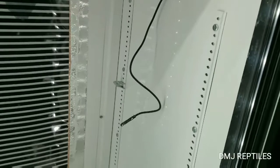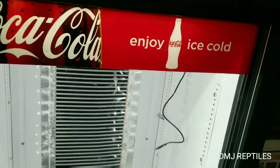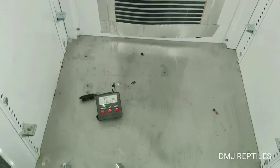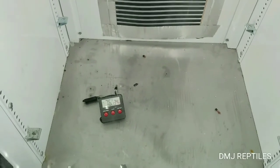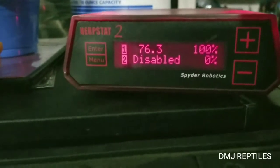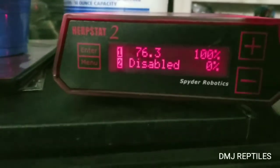I drilled the hole for our little thermostat probe. We're taped up all nice — pulled a little Coke fridge. I got a thermometer reading 76 degrees — 76.1, 76.3 — which is on par with this beautiful Herp Stat. Danny, thank you again.